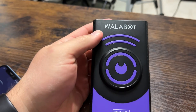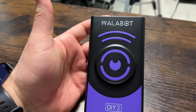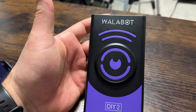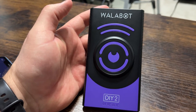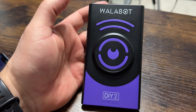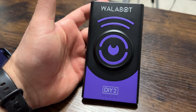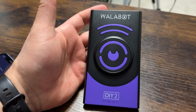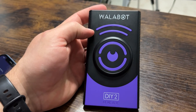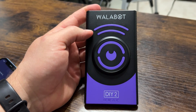Overall, the Wallabot is really cool — I think it's really cool technology. The fact that you can actually see through walls and see different materials is great. I wish I would have had this when I drilled into that PVC pipe. Battery life has been really good too — I've had it about a month, used it a handful of times, and haven't had to charge it yet. I definitely recommend it; it's a quality product.